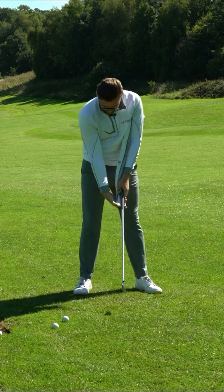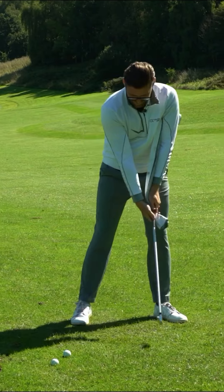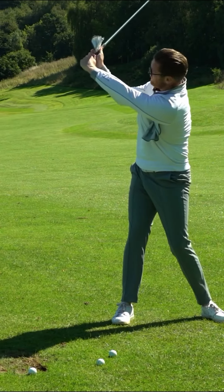So simple: put the towel under your arm, grip it, make it nice and tight with the club. Swing to the top, keep the tension in that towel there.